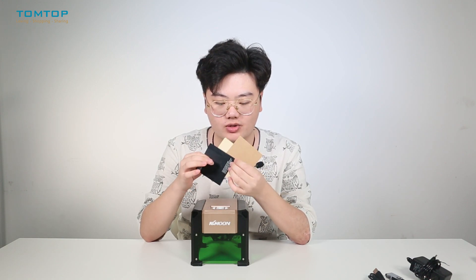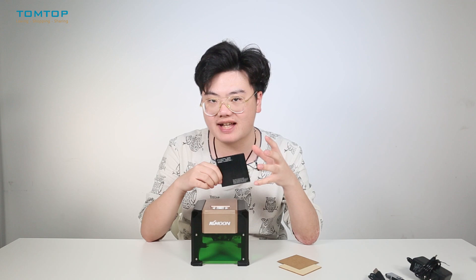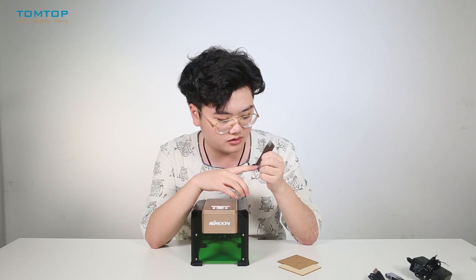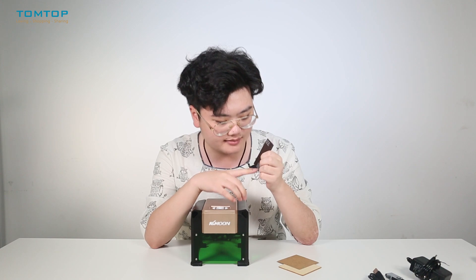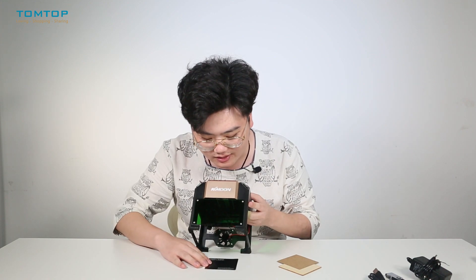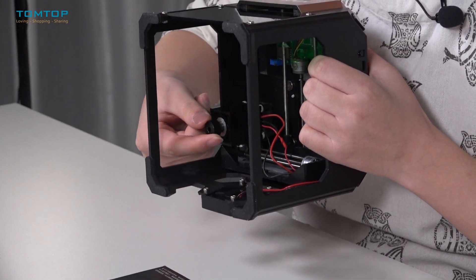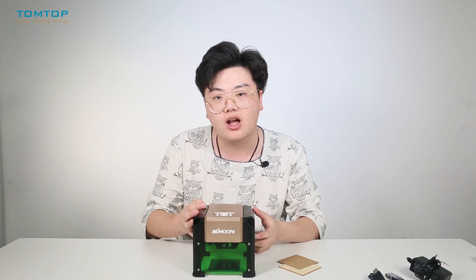We also have three test boards. First we have this blackboard, which is used to adjust the focus of your laser head. This card is a laser focus paper — before engraving, place the card on the item and then rotate the laser head to focus. The light narrows to the smallest point. Once you open the engraver, place this blackboard on the surface of the item and rotate the laser head until the spot is as small as possible.